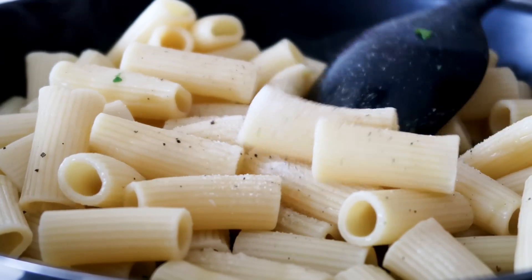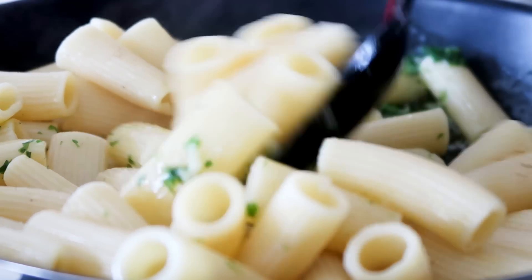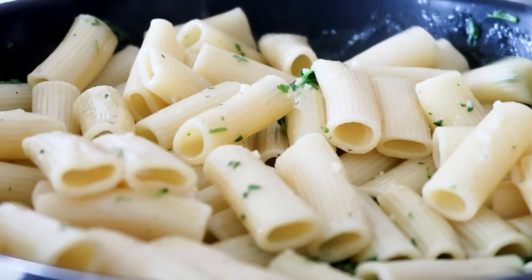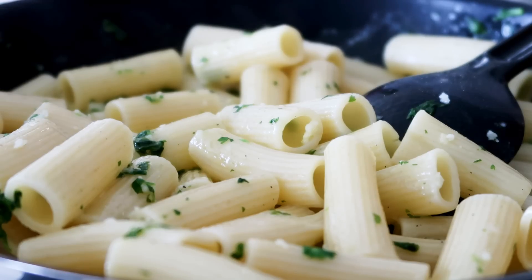And some salt. Just stir this well together. And now in with some guarana cheese.